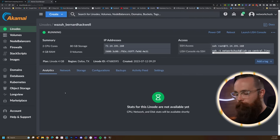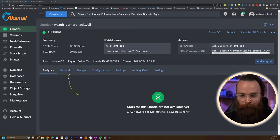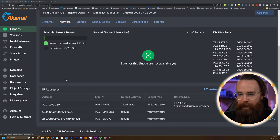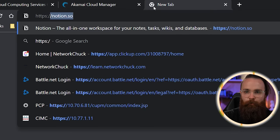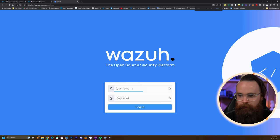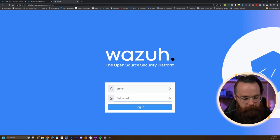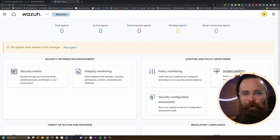Let's go back to the Linode dashboard and grab the reverse DNS name. Click on the Network tab, scroll down until we see the IP addresses section, and there's the reverse DNS right here. Copy it, open a new tab, and go to https:// followed by that address. Here we go — it's there. Now let's get logged in. Username: admin. Password — grab that from the terminal, copy and paste. It's going to check and make sure things are good. Awesome.